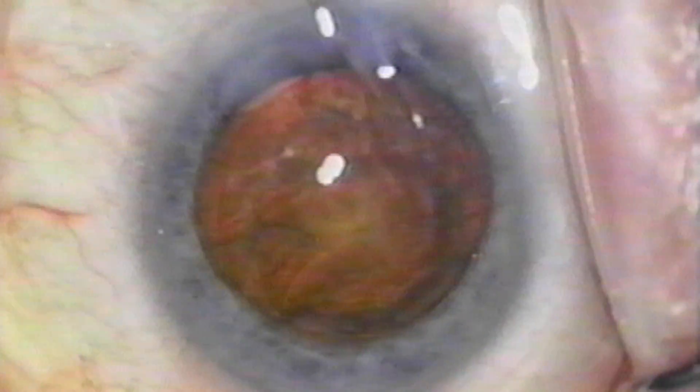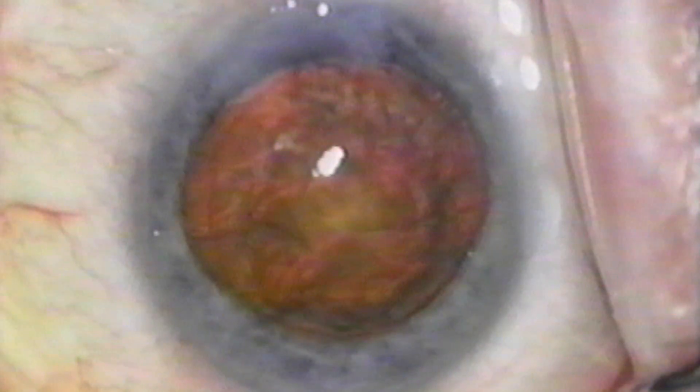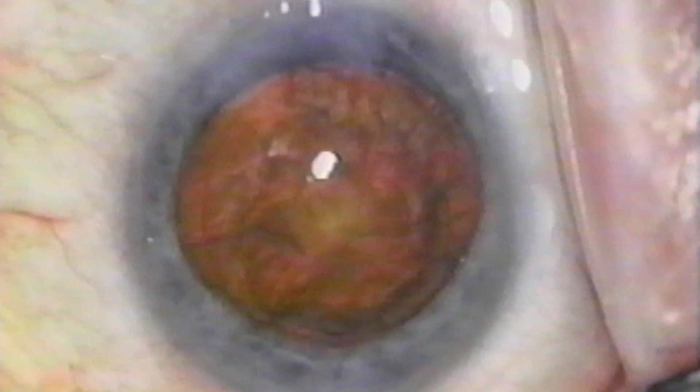Once the cortex is removed, I insert some more viscoelastic — but just enough to plug the wound in order to save enough viscoelastic for the insertion of a foldable lens at the end of the case.